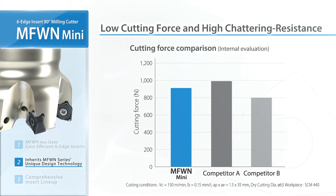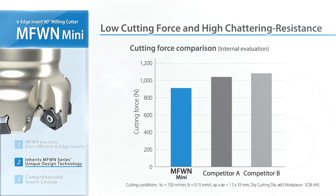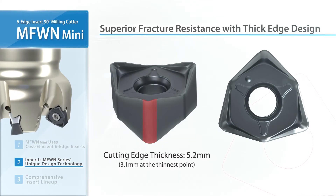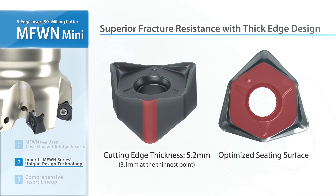MFWN Mini shows less cutting force than its competitors. The thick design provides excellent fracture resistance. The seating surface is optimized for a firm insert hold.